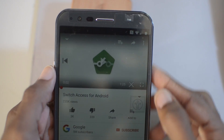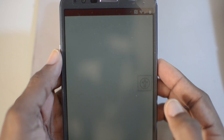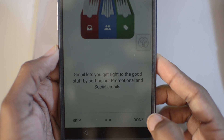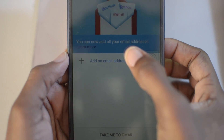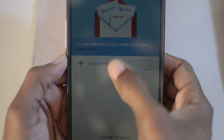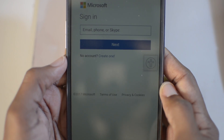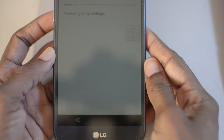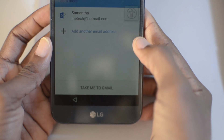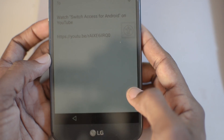Go ahead and pause the video. Click the share icon right here and share it to Gmail. Down here, click done. Now what we're going to do is put in an email address — don't put in a Gmail address. Use a Yahoo or Hotmail or whatever. I have a Hotmail so I'm going to use that. Put the email in, click next, and then right here click on 'Take me to Gmail'.